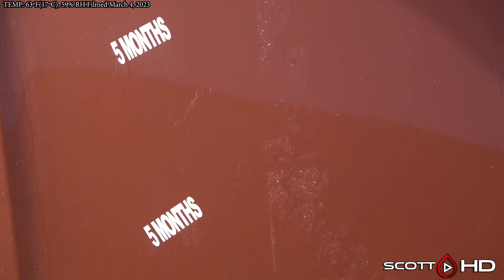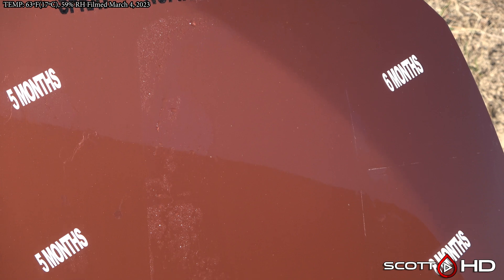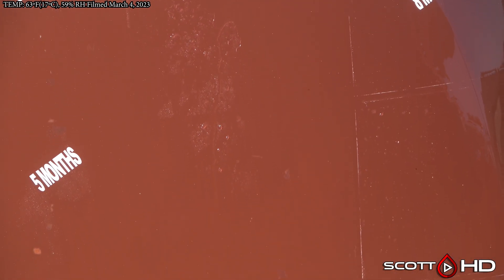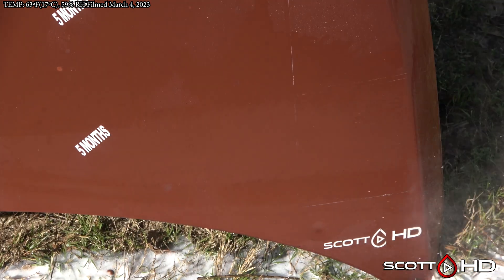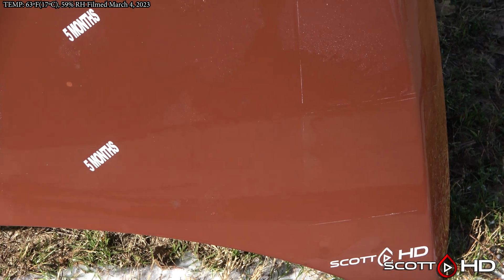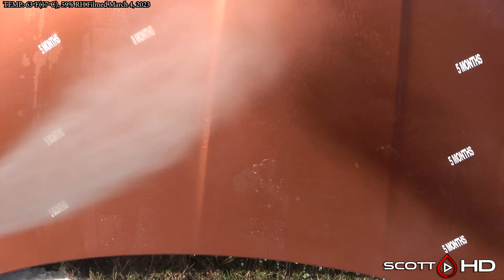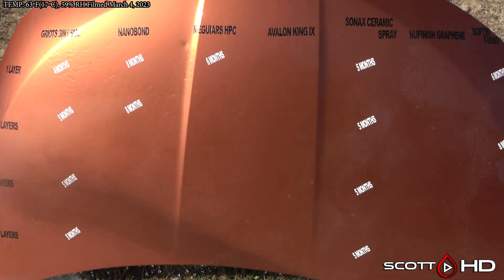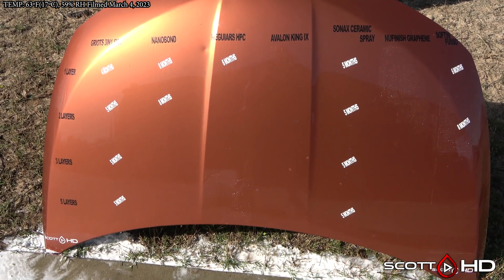New Finish graphene is still just barely hanging in there. Sonics has failed at this point — in other tests, Sonics is around six to eight months, so just slightly less here. Fusso, the PTFE version, is surprisingly still hanging in there. It gets right around the one-year mark, which is what we've seen in the past with that. Avalon King still going but getting weak — no surprises as we get towards the one-year mark.